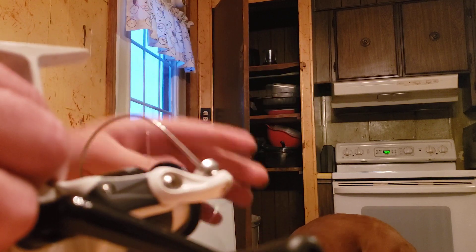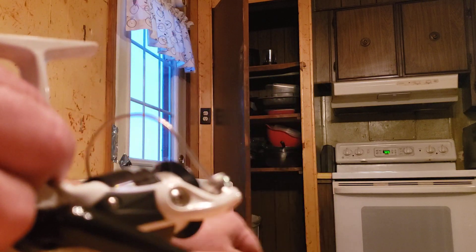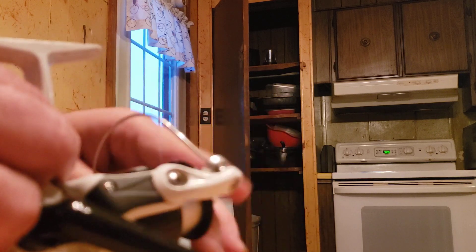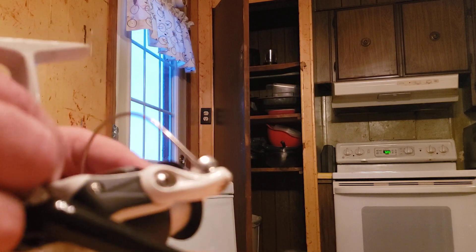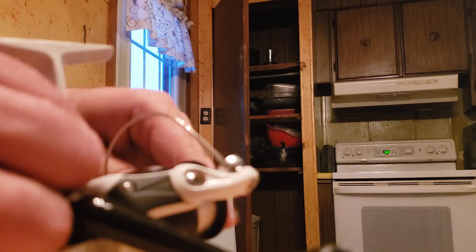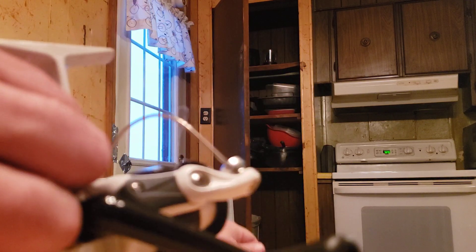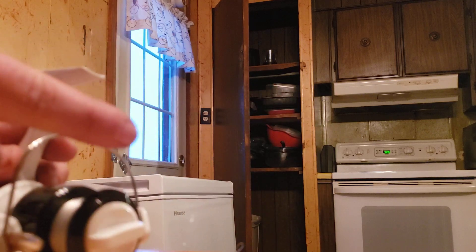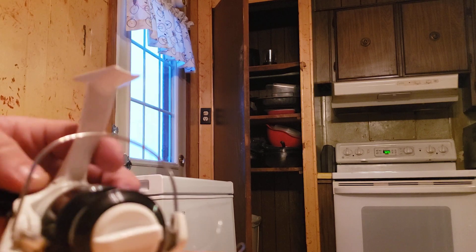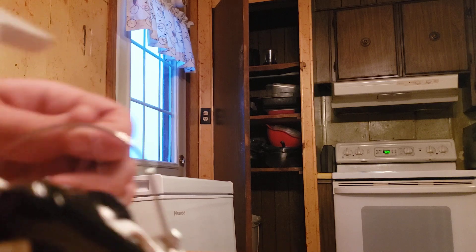Now I've got sandpaper so I can smooth this stuff out, and the edge where the line goes out. See how the line healed? The line right here is sticking out, so I'm redoing the line.